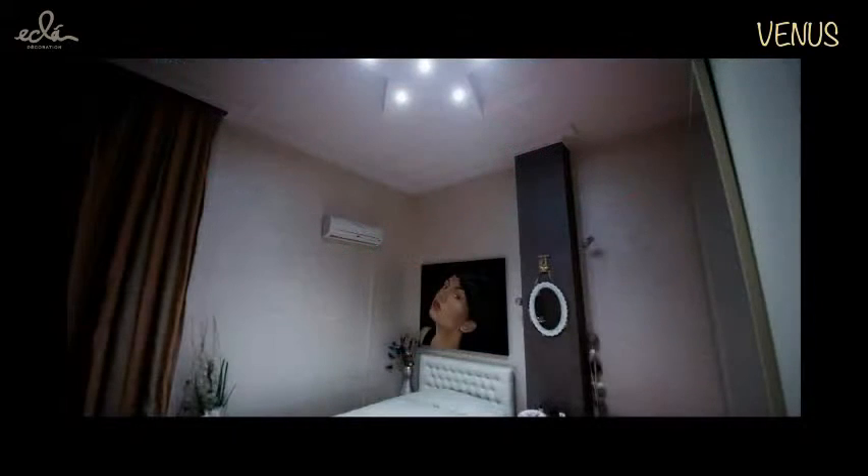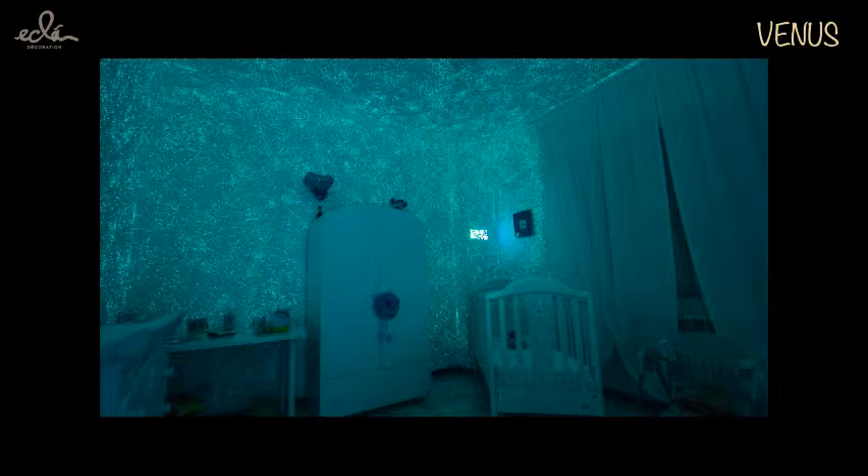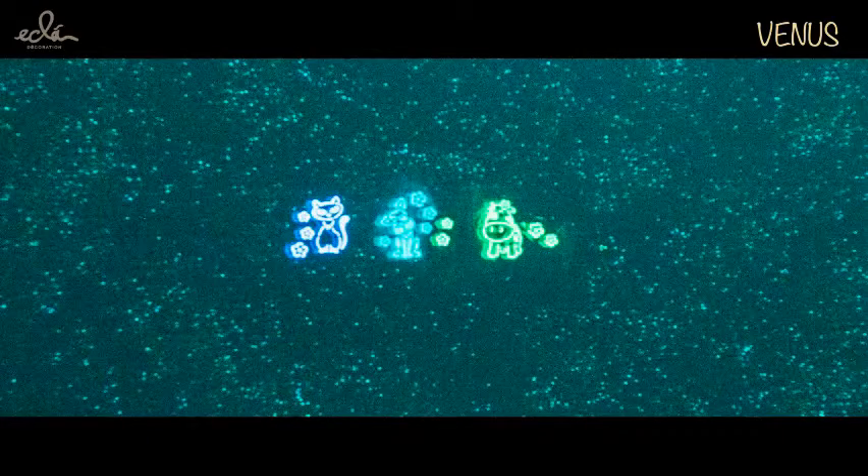Venus is our newest acrylic architectural finish for interior applications with luminescent effects. Like all our products, Venus can be applied to all surfaces.